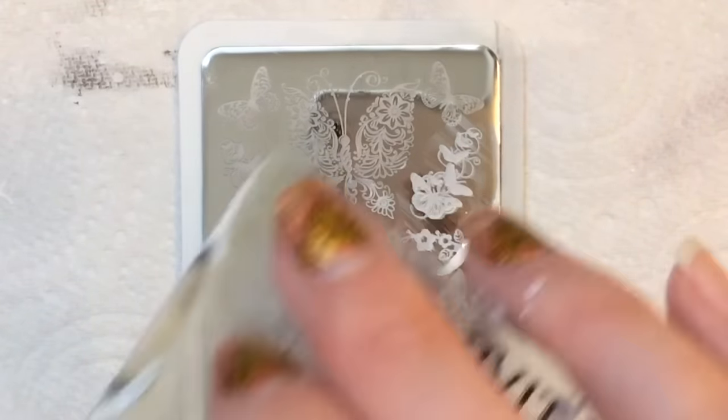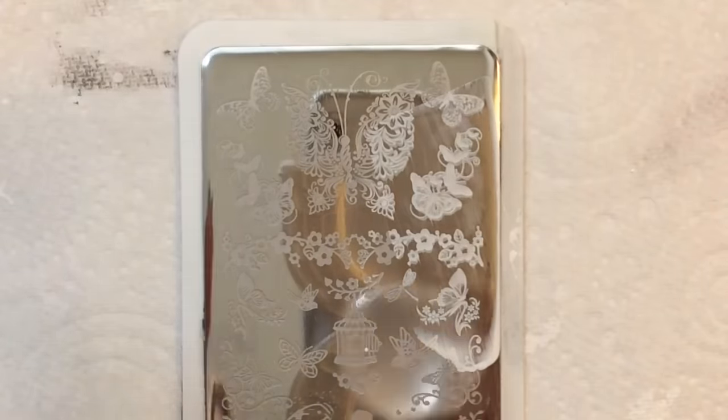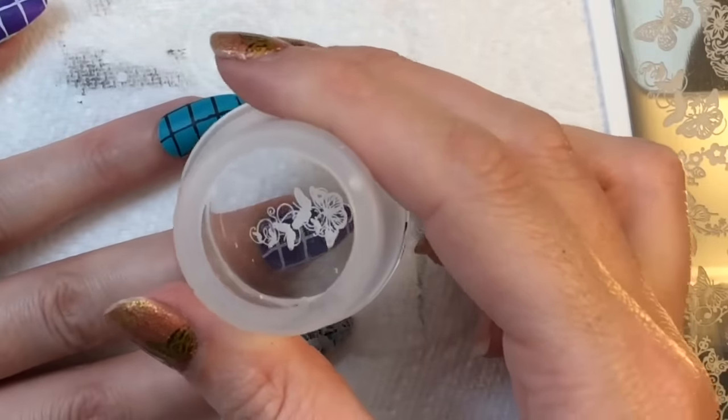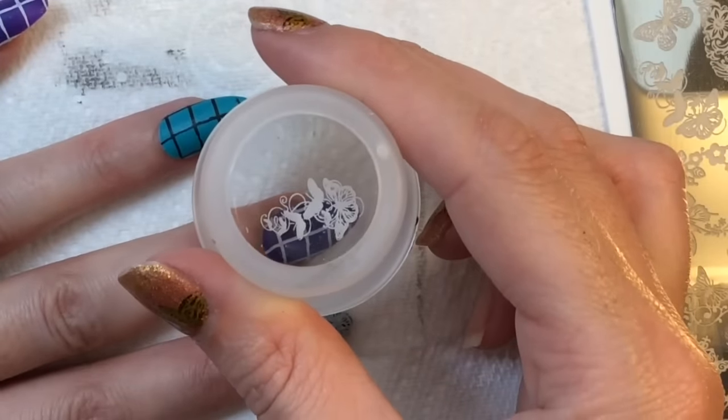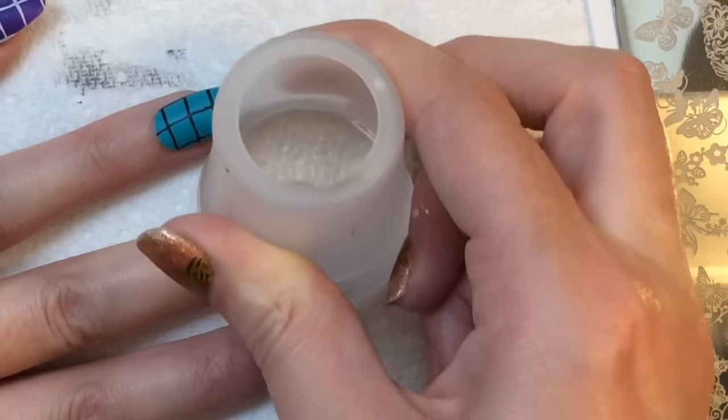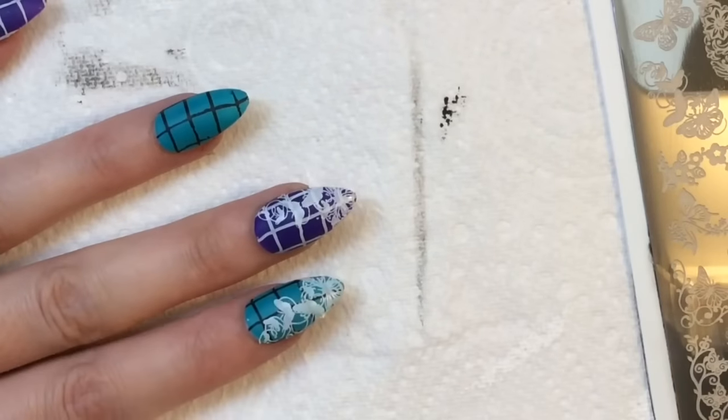What I love about these Marianne nail plates is that you kind of get the same design but it's put on the plate differently, so instead of having to faff around trying to get it to work and fit on another side of the nail, you just line it up and it does all the work for you, which is loads better.